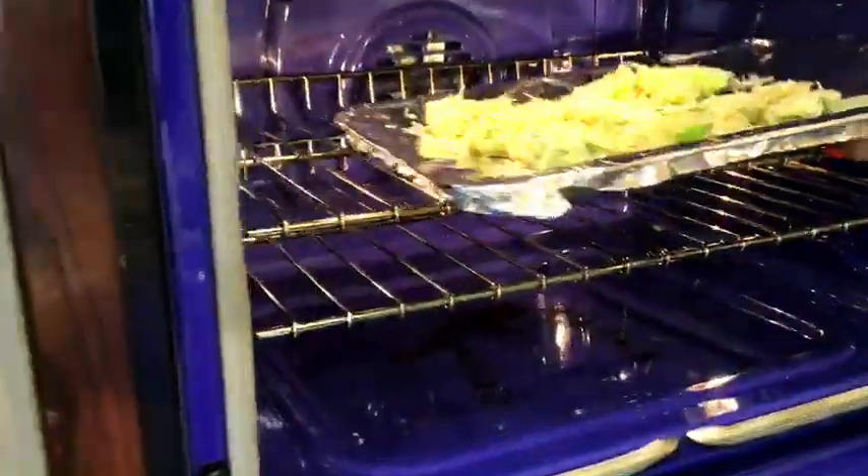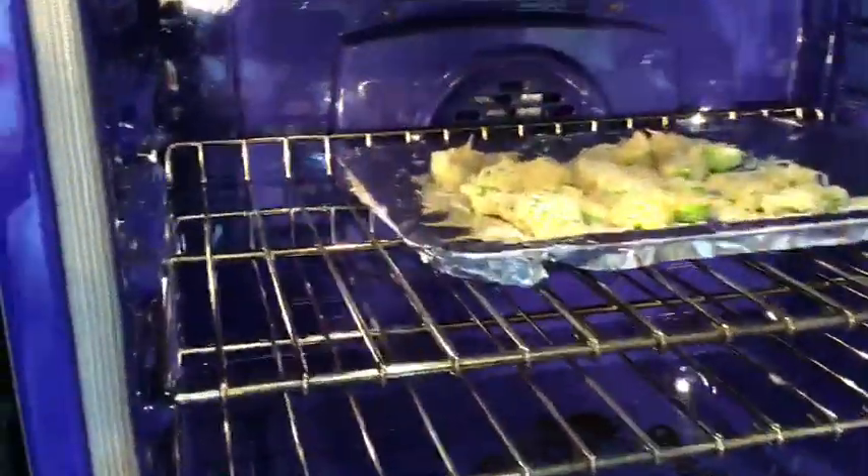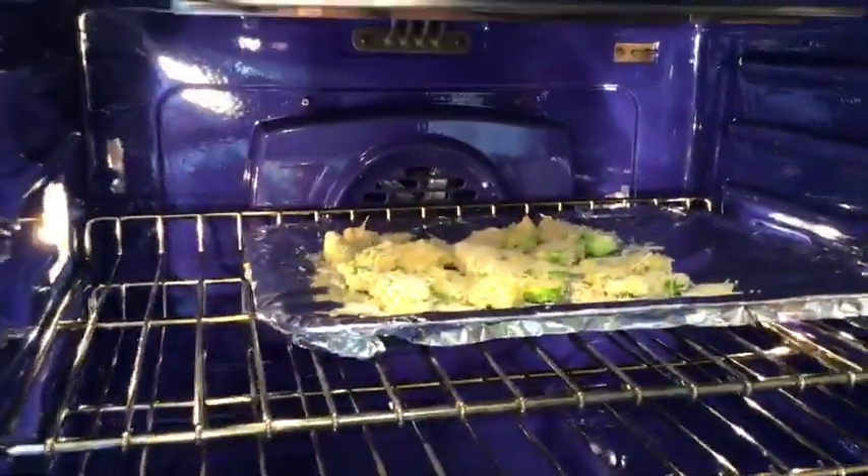I have my oven on 400 degrees and this needs to be in the oven for about 15 minutes. So that's what that looks like — now we're going to get started with our sauce.